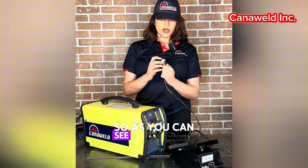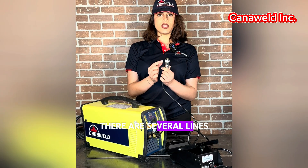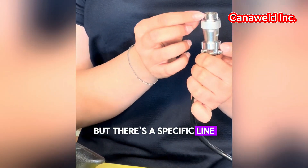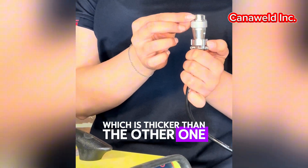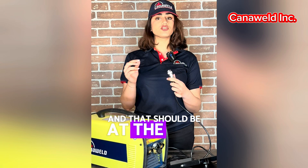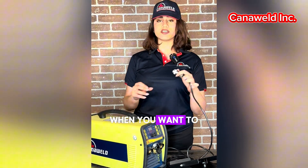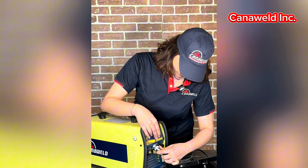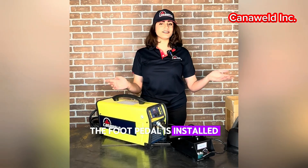As you can see on our cable, there are several lines around it, but there is a specific line which is thicker than the others, and that should be at the top of your cable when you want to install it into the machine. The foot pedal is now installed.